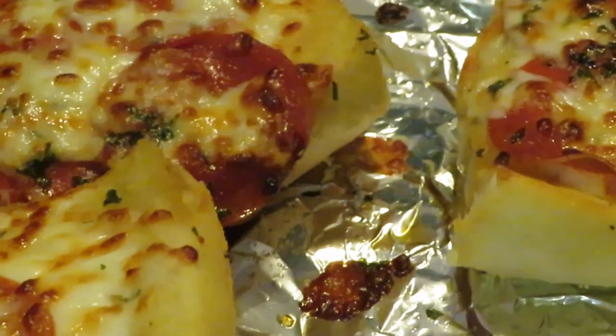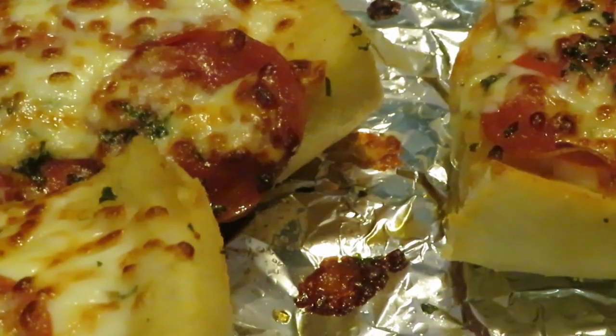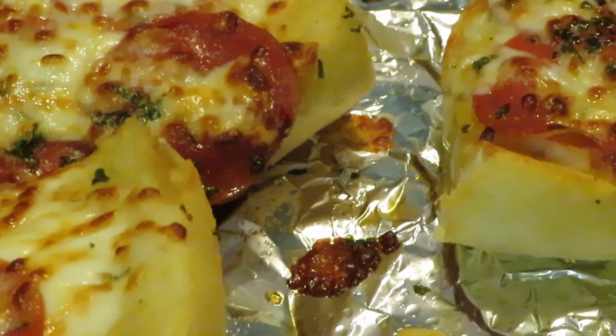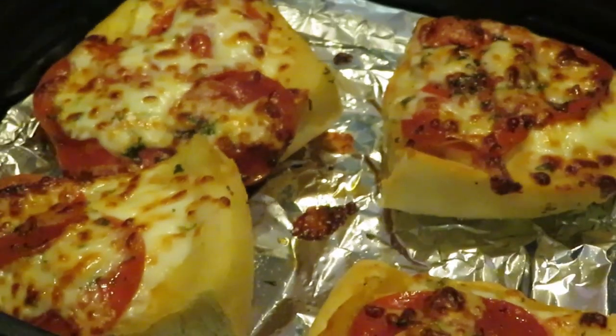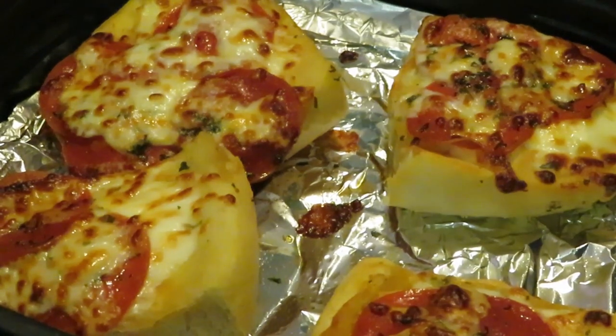Alright guys, don't forget — if you guys have kids, have them go over and head to the girls' channel AJ's Crib and subscribe to their channel. And don't forget, this is Arika Misha. Don't forget to like, comment, and subscribe guys, and follow me on all my social media. Knowledge is power. Alright guys, bye!